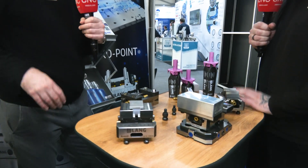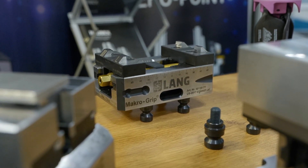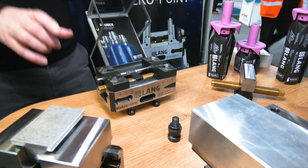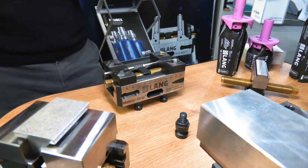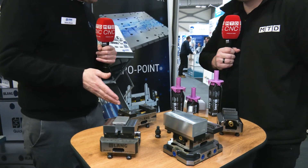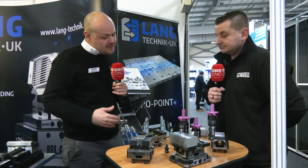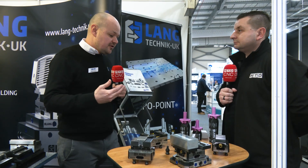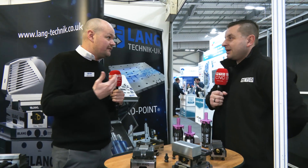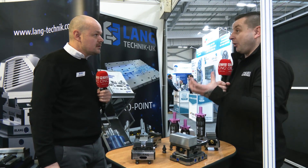These are our Macro Foregrip jaws — jaws to clamp round material. But really what we're showing on this stand is that with a single vice body, we have a huge amount of jaw options: whether it be soft jaws, a fixed jaw in the centre, holding round or prismatic material. We can hold all of that with just one vice body. When you invest in our system you're investing in the future of your company because you're able to clamp anything you want moving forward. You're not just buying work holding to clamp one thing — you're clamping an array of things using one system.